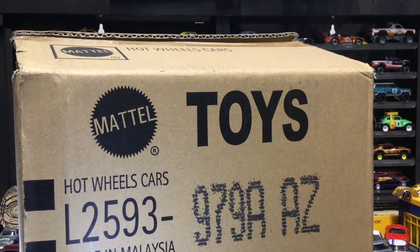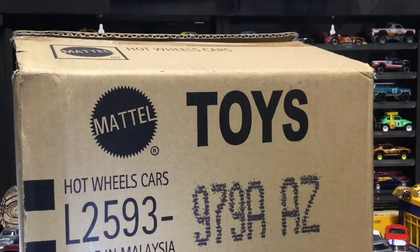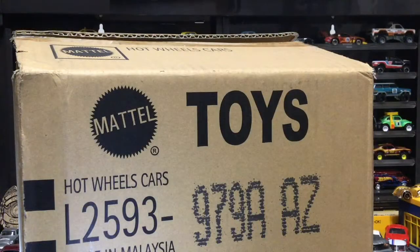Yo yo yo, what's going on everybody? Here we are back again and this time we are cracking open the 2020 A Case, HDV50. If you like watching our diecast videos, don't forget to subscribe, like, and hit the bell so you can stay up to date when we upload new videos and get notifications when we do.